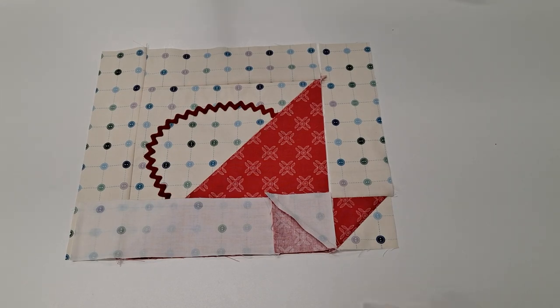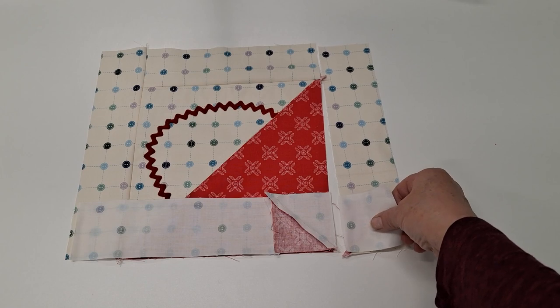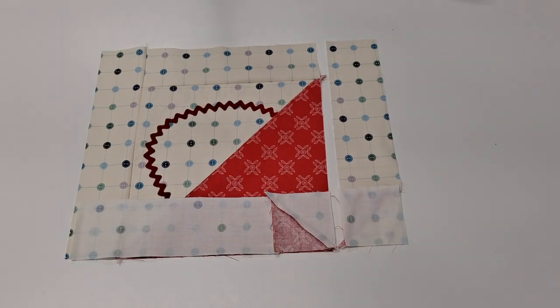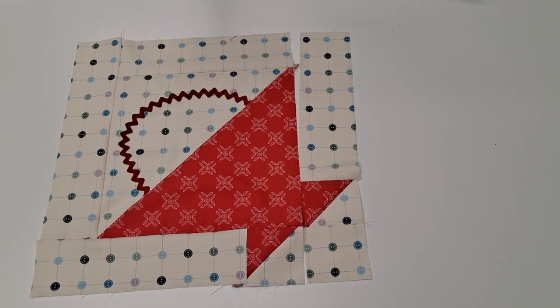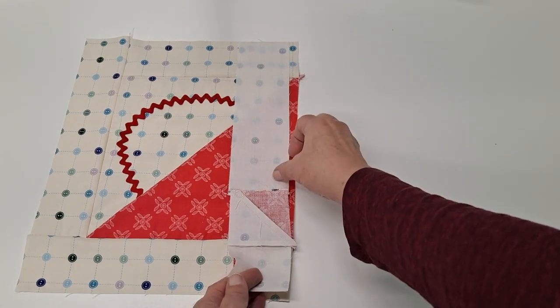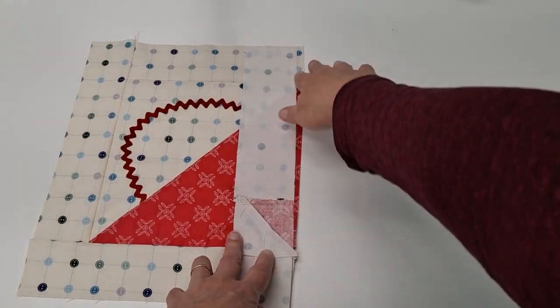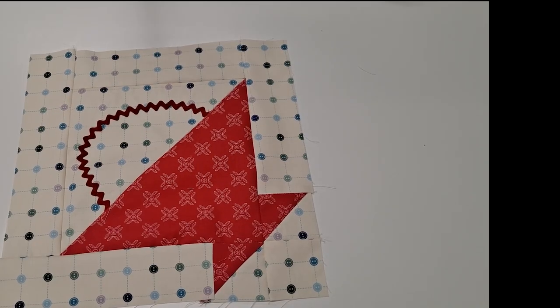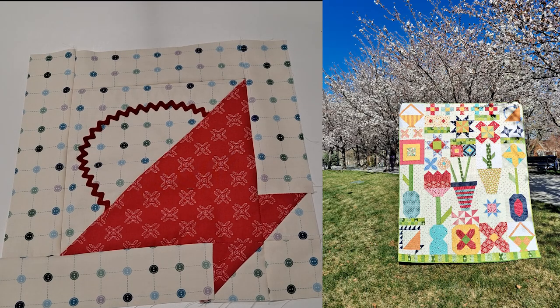The other leg we are going to sew our two-and-a-half inch background square to. Let's take that to our sewing machine and sew those. Our last step is to sew this base onto our basket — flip that over, line up seams, and sew that on. That will finish your basic basket block.